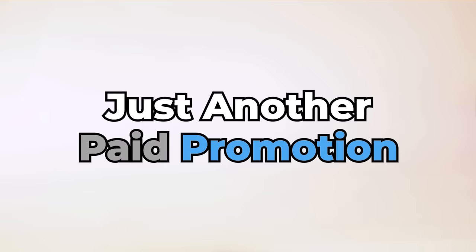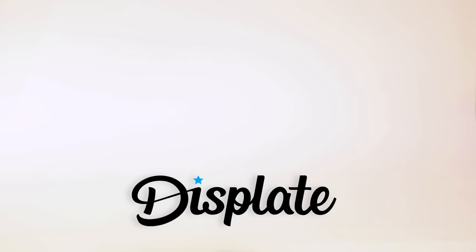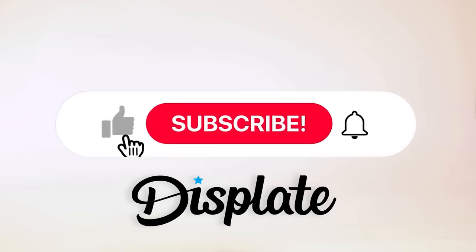Hello and welcome back to Just Another Pay Promotion, where we give an honest and humorous review of popular sponsorships on the platform. Today we're going to be looking at the metal poster brand Displates. These videos are usually fan-funded and are not sponsored at all, so please do consider liking and subscribing.